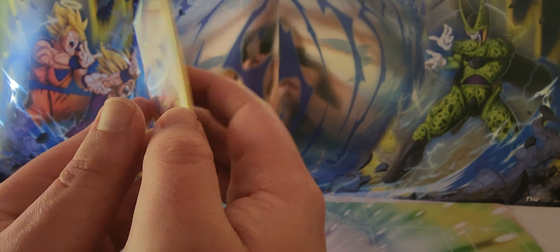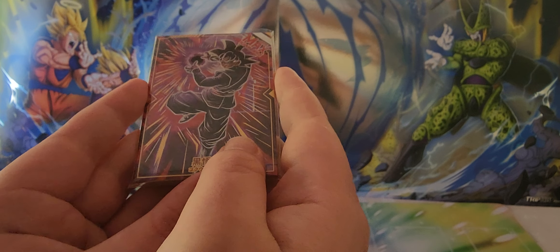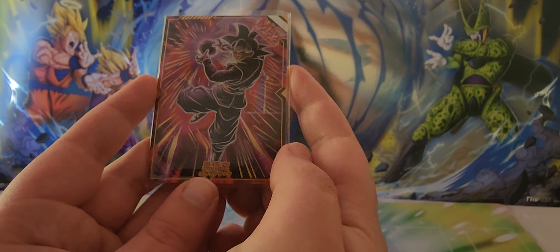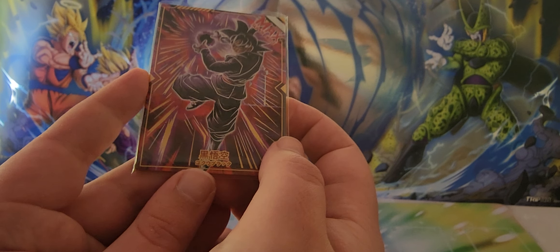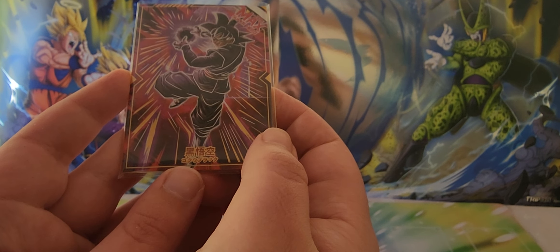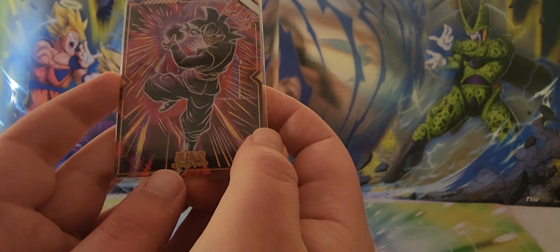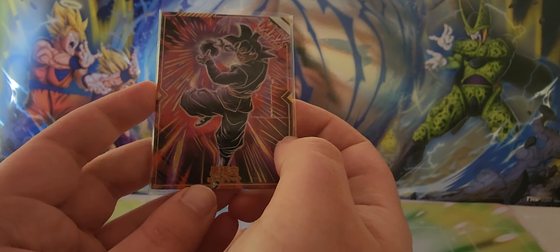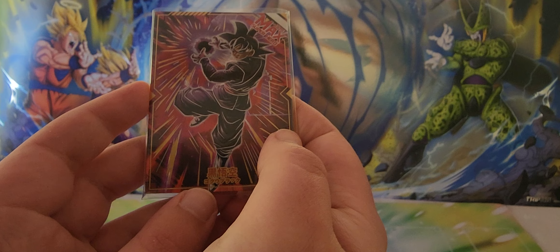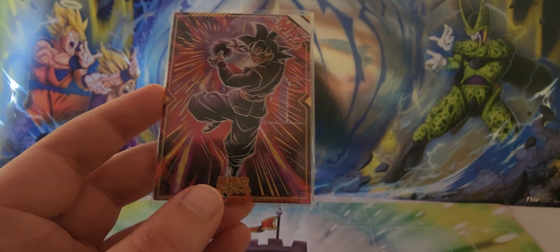I own the full set of Dragon Ball Super TCG signature cards, so I'd love to put these in a frame next to those. Thanks for tuning in — let me know in the comments if you want me to do another opening. I'm more than happy to. Thanks guys, bye!